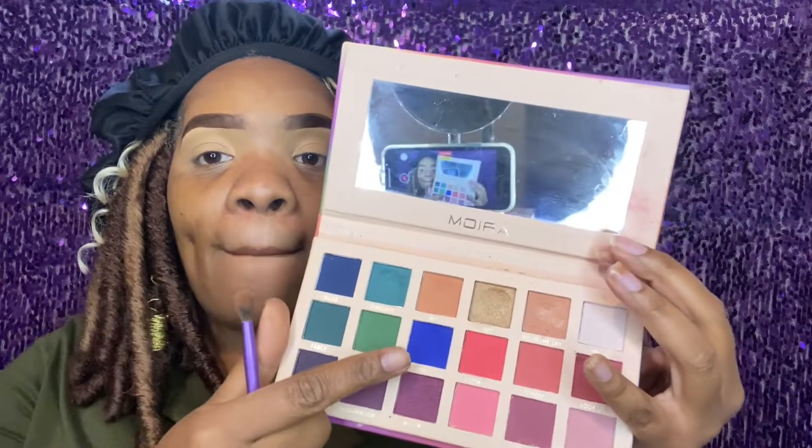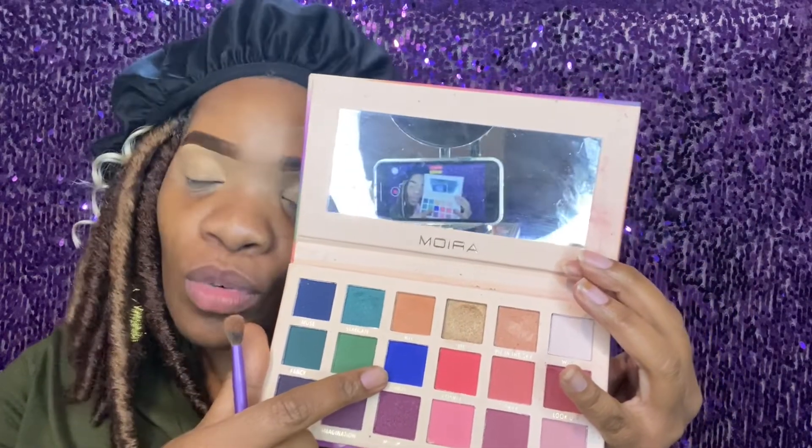I kind of figured out what I wanted to do. I'm gonna go in with this beautiful blue and I'm gonna put that right in the crease of my eye — just gonna see how these shadows mesh. I'm gonna tap that into the crease of my eye. It's not as bold as it looks, but I'm just gonna go ahead and build it up as much as possible.